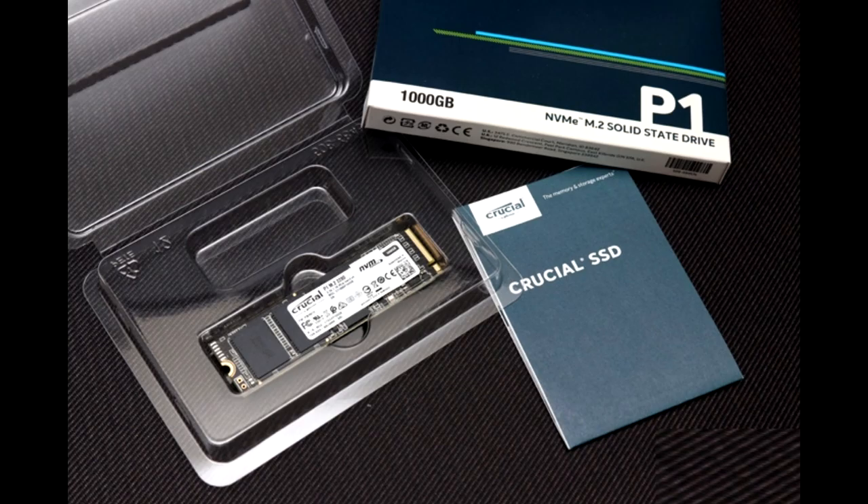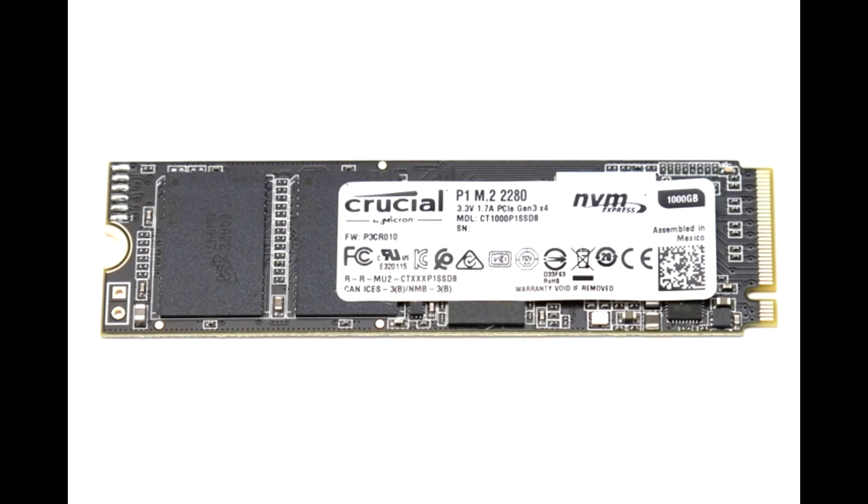I have to say the Crucial P1 1TB is a jack-of-all-trades SSD, combining performance that is respective of its price — but this is not a bad thing. From the start of our benchmarks you would think this is a competent performer, especially with some of the numbers the P1 produced. Its sequential results and other synthetic numbers were very competitive. Even in more real-world simulated results, the Crucial P1 1TB was in the middle to upper-middle of our pack of SSDs.